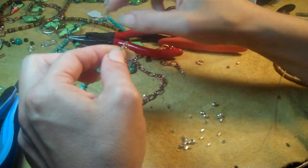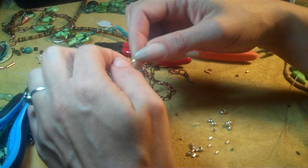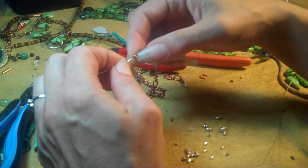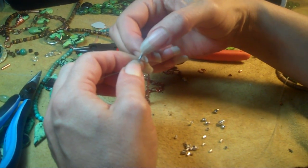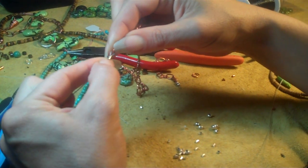When the beading wire — this is size 0.24, 49 strand, I don't recall which brand it is — make sure it's going through parallel. It hasn't crossed over inside the crimp beads, because then it'll create a weak point where the necklace could break. So I'm going to leave about that much room, because that looks like a good amount of play.